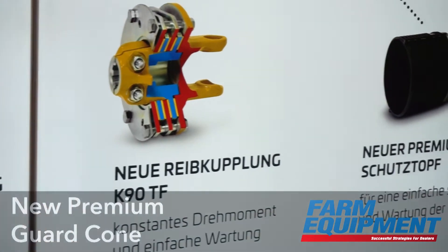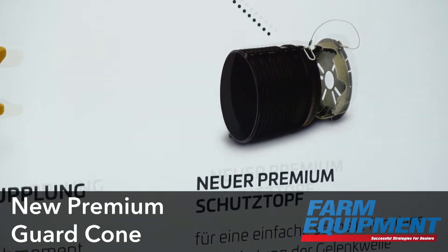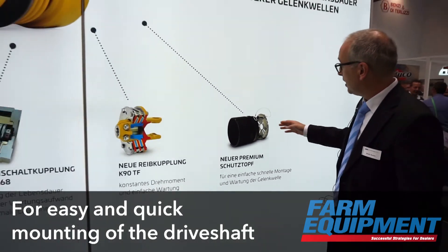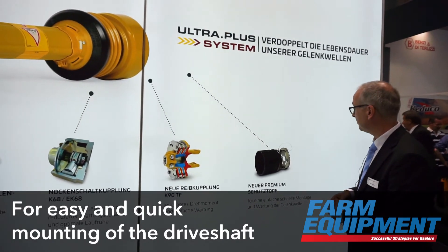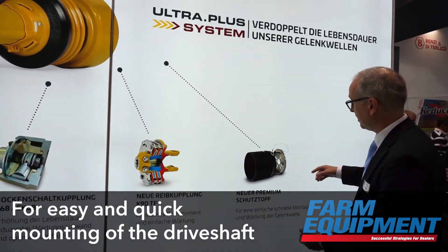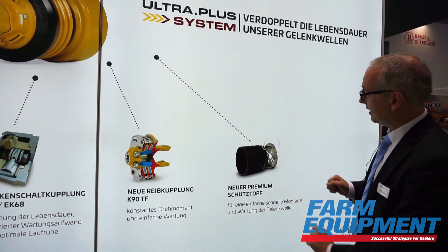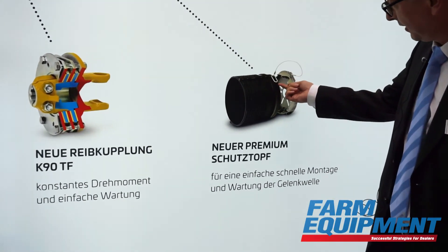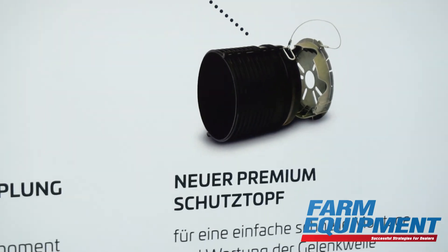Finally, I would like to introduce the new premium guard for an implement. It has all the advantages a farmer is looking for. You attach it here with screws at the implement, at a gearbox for example. You can open the whole guard by opening these little clips with a tool and take it off. And if you want more access to your drive shaft, you can open the two half shells and then you have perfect access to the drive shaft.